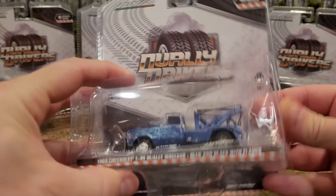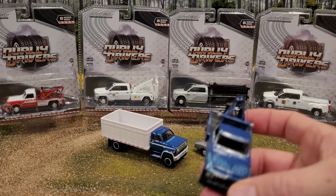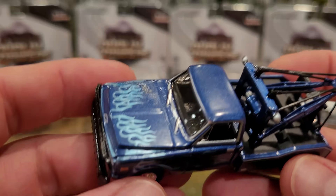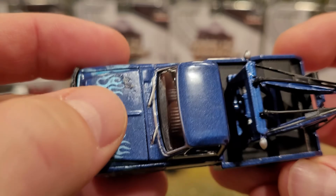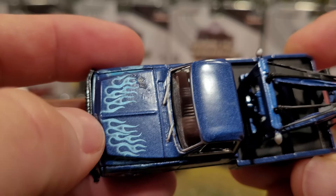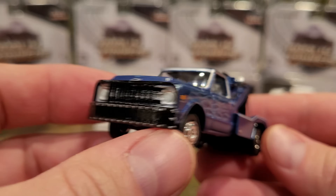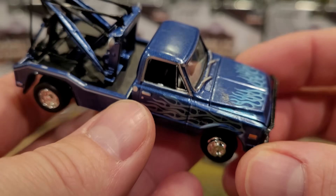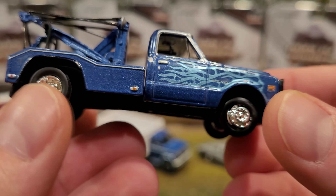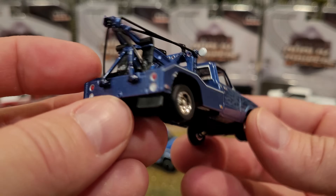First one coming out for loose review is the '69 Chevy C30. Taking a quick look at this awesome paint job — oh no, there's a big gluey fingerprint or something right on the hood. What a shame. Good thing I got two of these; hopefully the other one is a little better. I don't know if that's going to come off easily — it looks pretty serious. We'll try outside of the video.